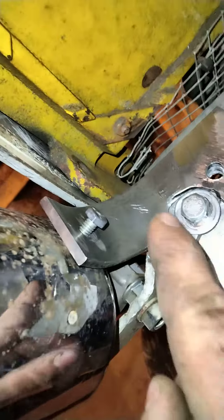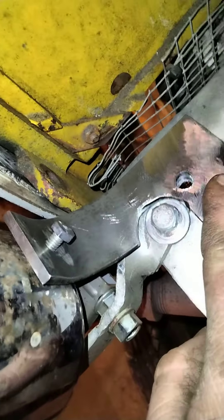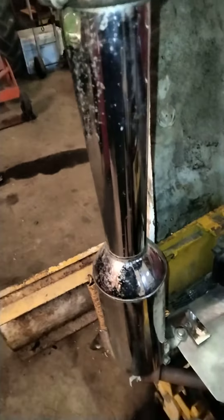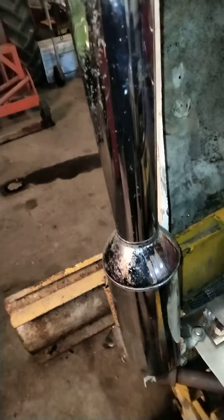Hey YouTube, Facebook, and Instagram, really good to hear what's up, peace. I had to fabricate a second bracket — this one right here — for the exhaust on my Cub Cadet 100. This bracket is off a Honda Goldwing 1100.